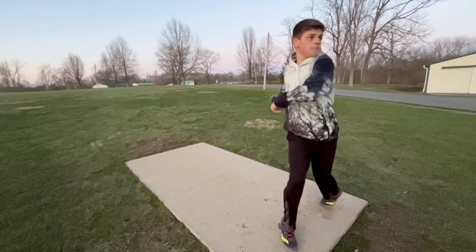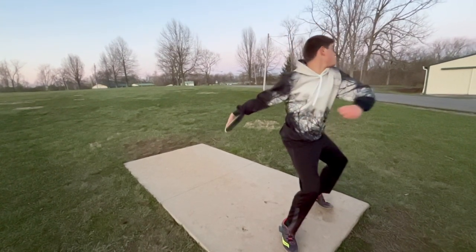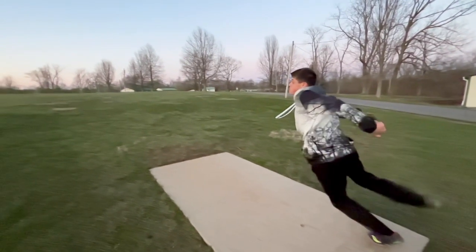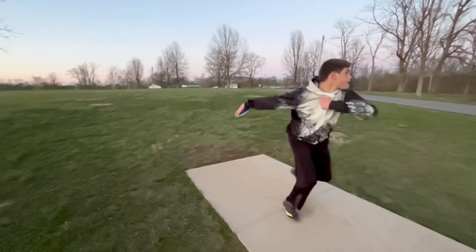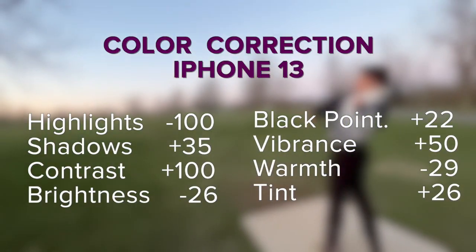Today we're talking about color correction on an iPhone. There's no question that the iPhone shoots cleaner footage than anyone thought it could a decade ago. This clip was shot with an iPhone 13 with the HDR HEVC codec. We're going to take it from this to this, and here's a bullet point list of how I did it.